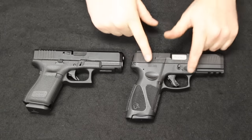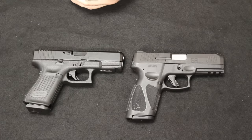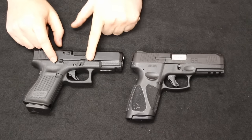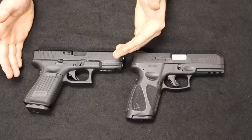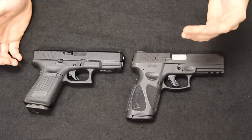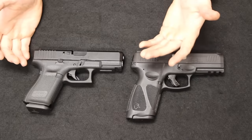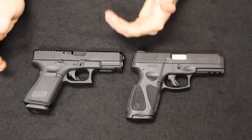Seeing as the Glock is twice the price of the Taurus G3, are you getting twice the gun? You do get some decided advantages: interchangeable back straps if grip modularity matters to you, and I personally believe the Glock trigger is a little bit better — not by miles, but noticeably. You don't have double-strike capability on the Glock that you do on the Taurus G3, so keep that in mind. But those are roughly where the characteristic advantages of the Glock stop. Is that worth double the price tag? Maybe not. Probably not.